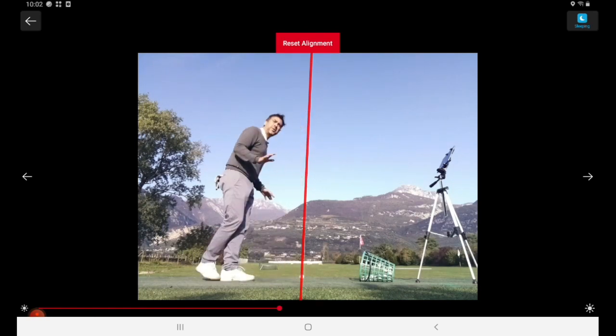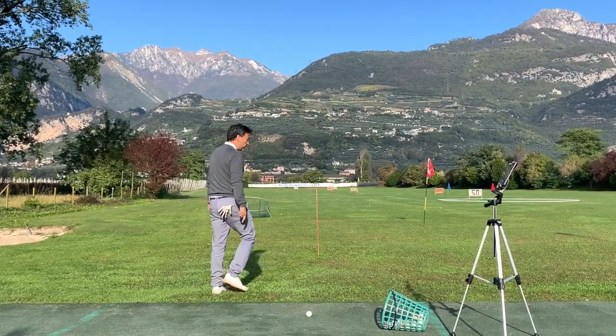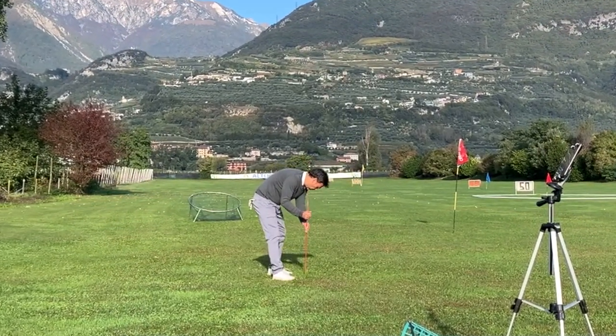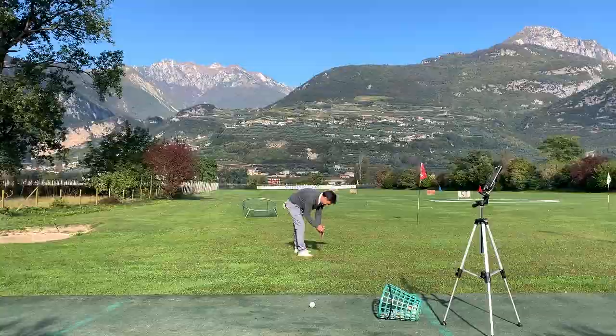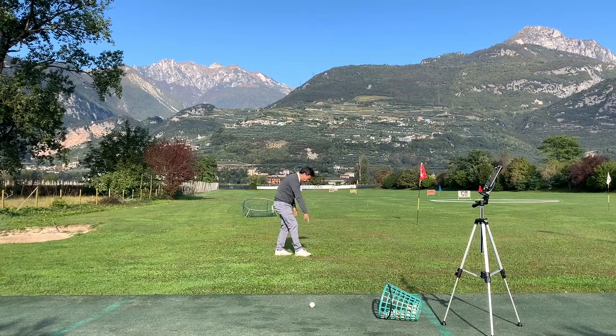That is perfect. I know my line is right there. Now, if that bothers you, you can simply put the stick down all the way, or angle it like this. If you're uncomfortable with it, just set it down — but at least you know that's your line, the line you're going to follow.